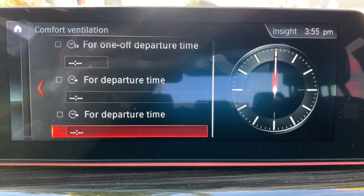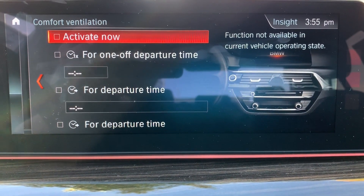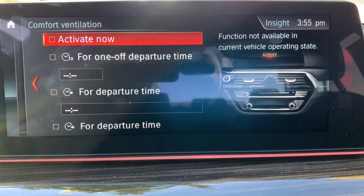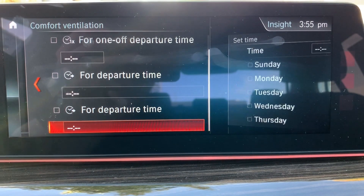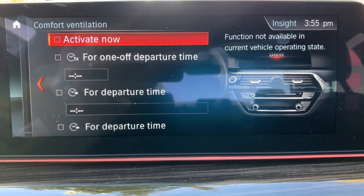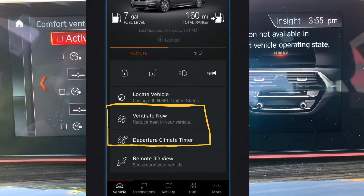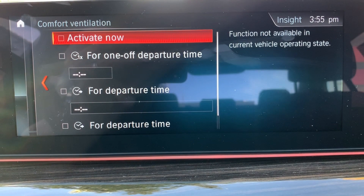Comfort ventilation has been around for a while — it was usually embedded in the settings menu but is now part of this climate menu. You can set a time for the vents to open and circulate air in the vehicle; it doesn't turn on the AC or heater, just circulates air to take the edge off on hot days. You can set a specific departure time, and if you have the BMW Connected app and your car is compatible, you can also program this within the app.